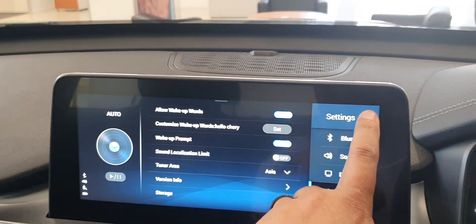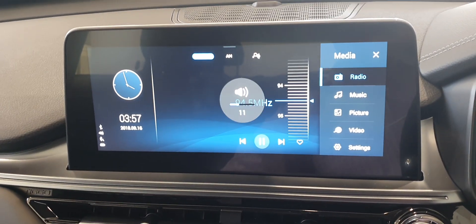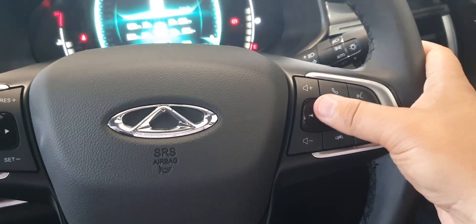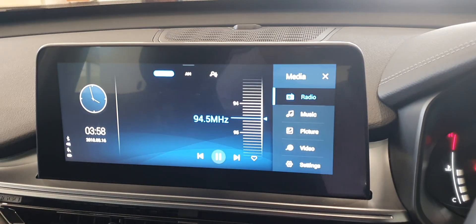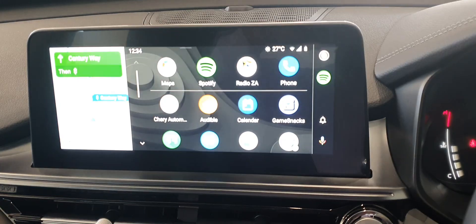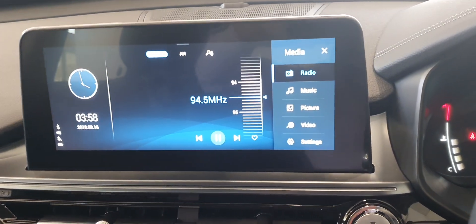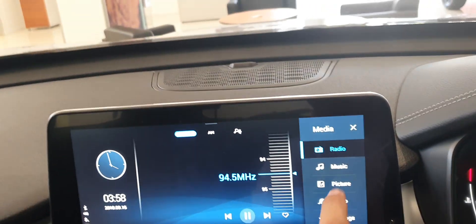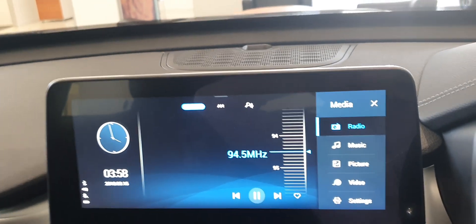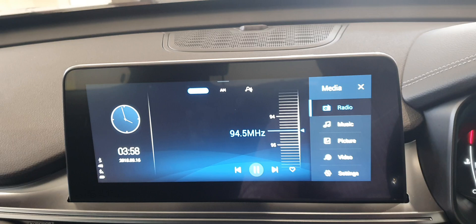This is your Media button — pressing it once plays music. Pressing it again asks if you want to play music through your Bluetooth system. Pressing it a third time returns you to the home screen and radio. So: press once for radio, then the next two presses cycle to your music — whether playing through USB, Spotify, iTunes, or your phone.